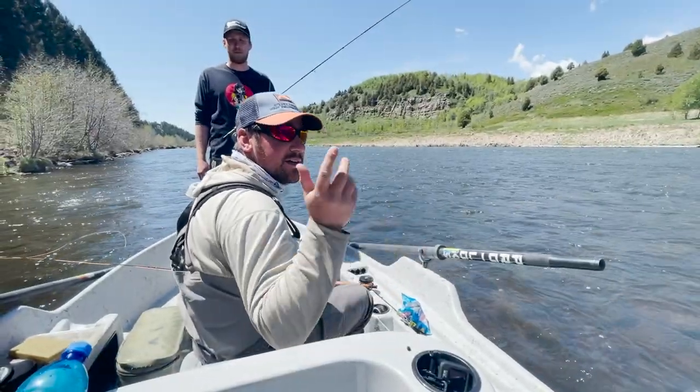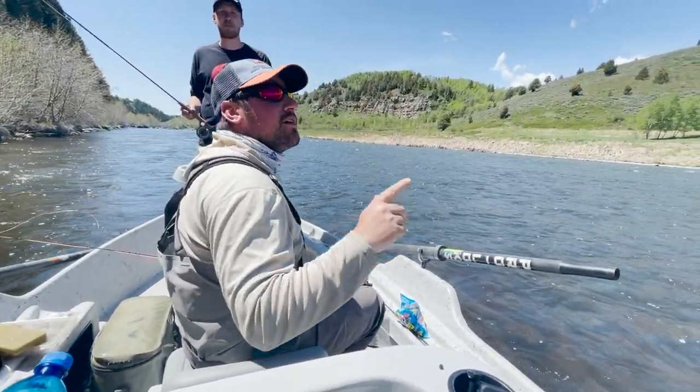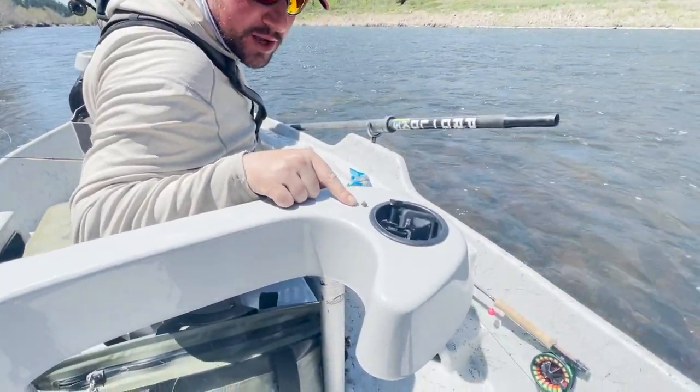Salmon flies are coming out of the trees right now — it just got real hot. You'll notice how the wind stopped and they all started coming out. A female salmon fly just flew over us and dropped her eggs, and this cluster right here is all salmon fly eggs.